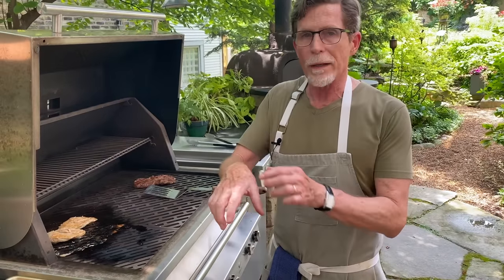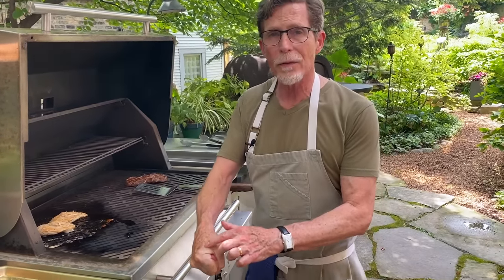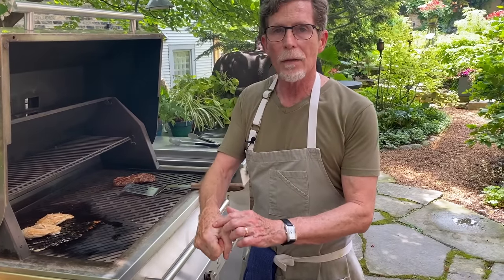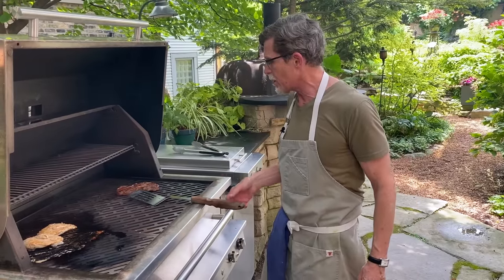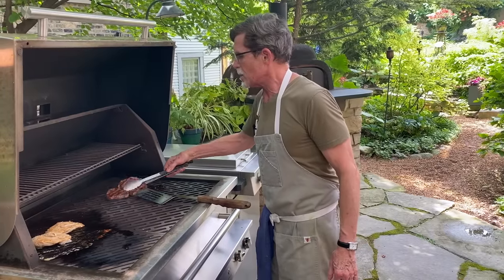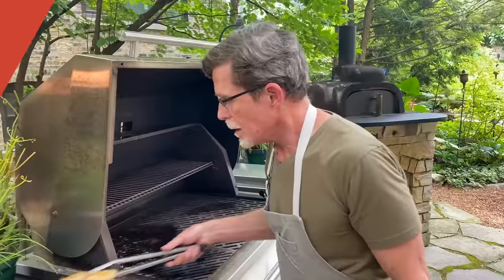The beef is ready, so I'm moving it to the cool side. Here's how to check doneness by touch: feel the muscle between your index finger and thumb when your hand is completely relaxed — that's what raw meat feels like. Now clench a tight fist and feel that same muscle — that's what well-done beef feels like. Relax it about halfway — that's what medium feels like. When I touched it just now, it felt about medium on one side and medium-rare on the thicker side, so I'm taking it off.